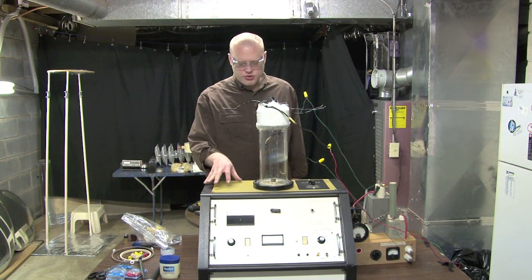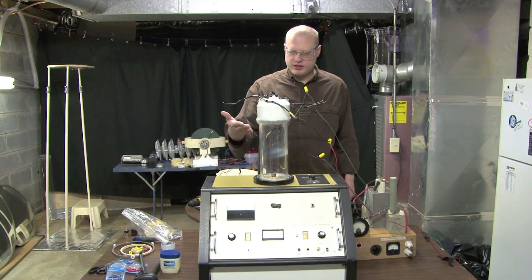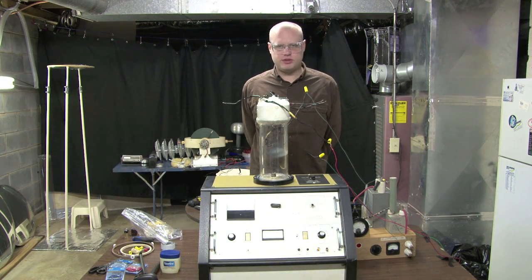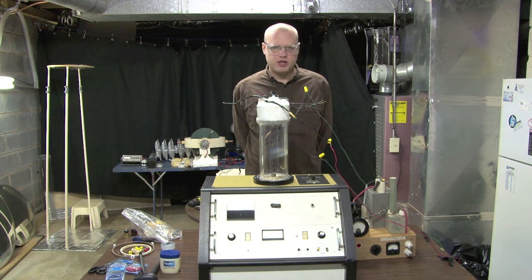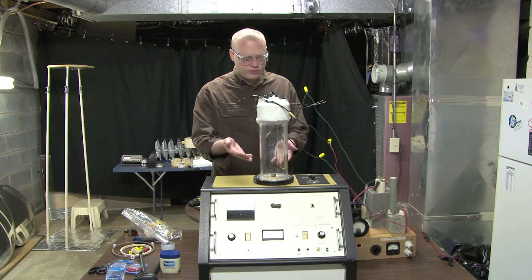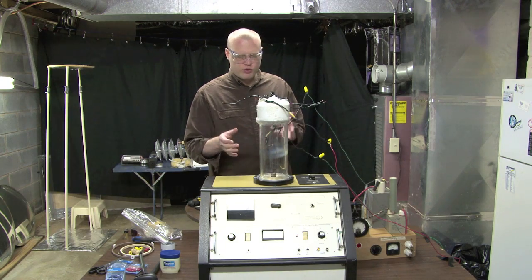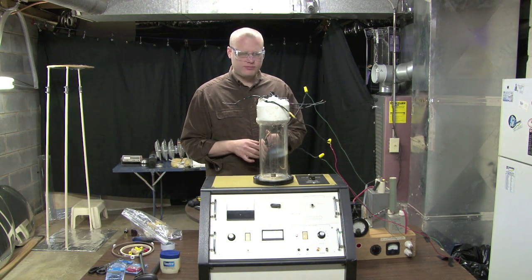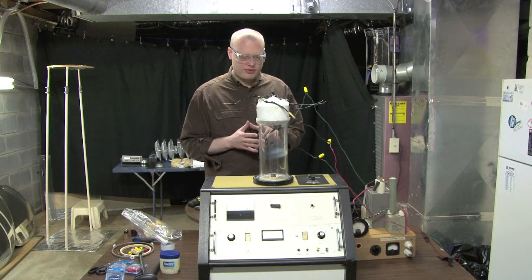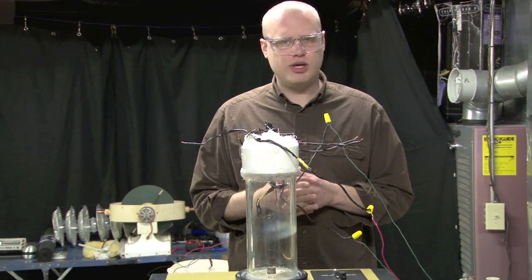We have an industrial vacuum here, and we have an acrylic tube that was custom-made for this experiment. The purpose of the experiment is to show you how independent plasma manifestations, similar to ball lightning, can be produced. This acrylic tube has a wall thickness of a quarter of an inch and is about four and a half inches in diameter. What's so special about this is the three electrodes that we have arranged.